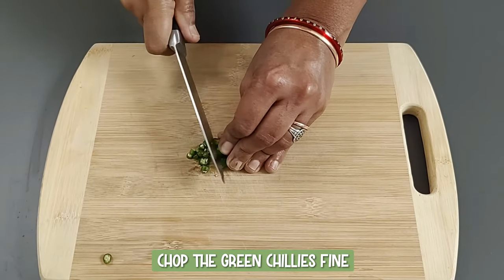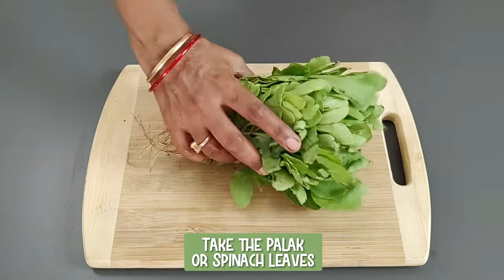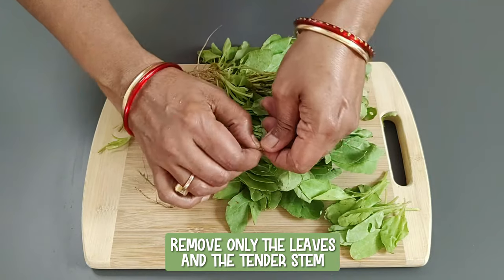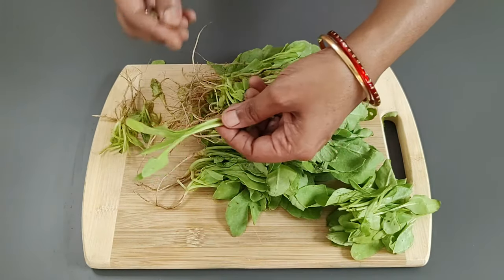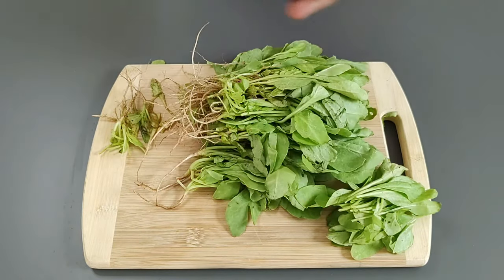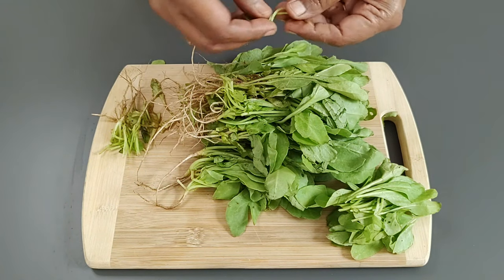Chop the green chillies fine. Take the palak, spinach leaves, separate the leaves, and remove only the leaves and the tender stem. Cut into two-inch pieces. Palak is rich in vitamin A, vitamin C, vitamin K, iron, folate and potassium. It is also full of fiber.